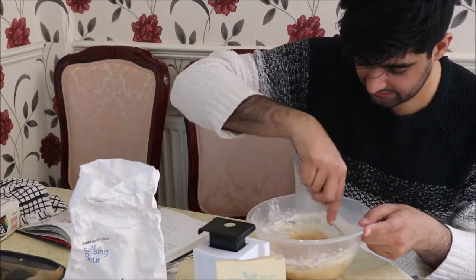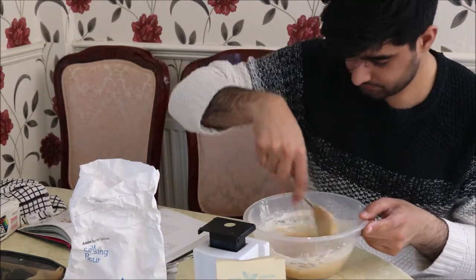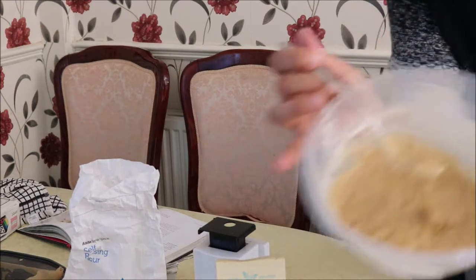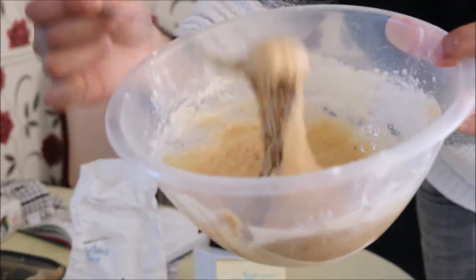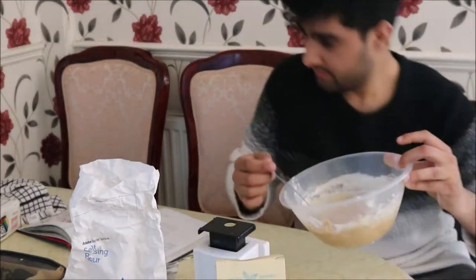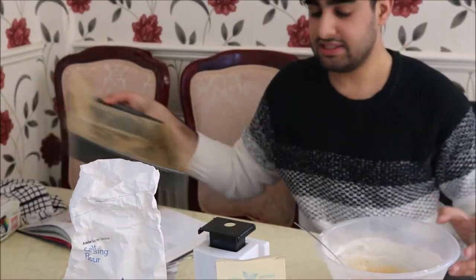I'm just folding it in gently now. As you can see it's almost smooth and that's how it should be — a dropping consistency. Now I'm just going to add it into the tin.